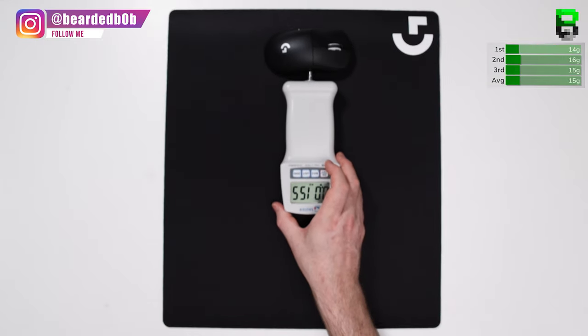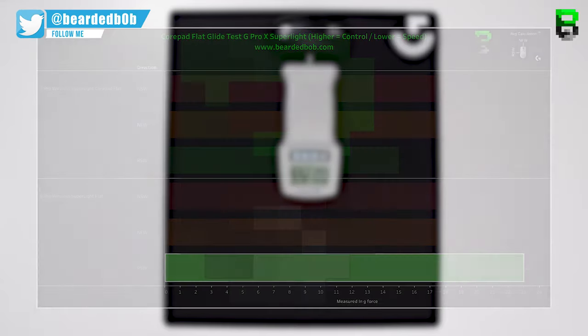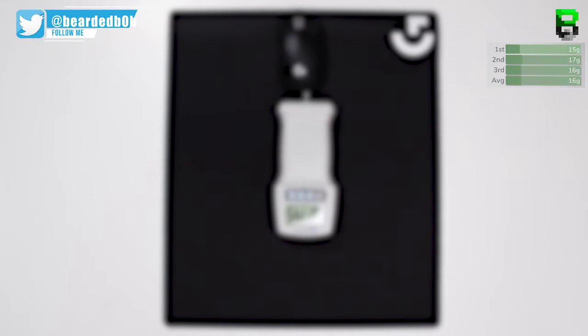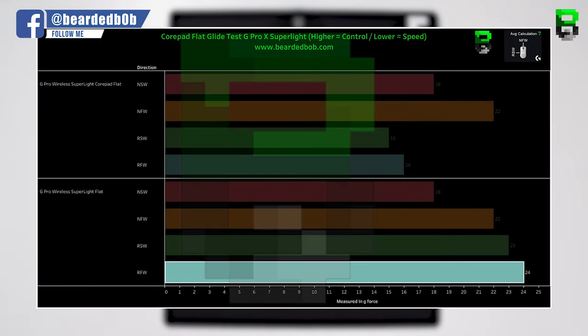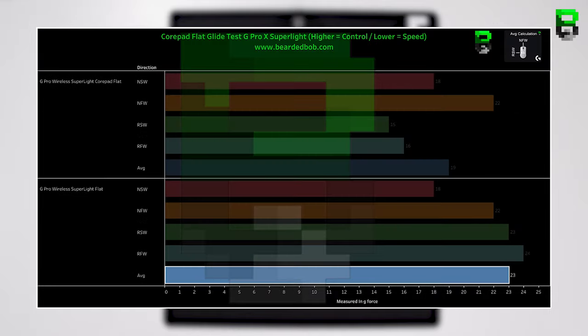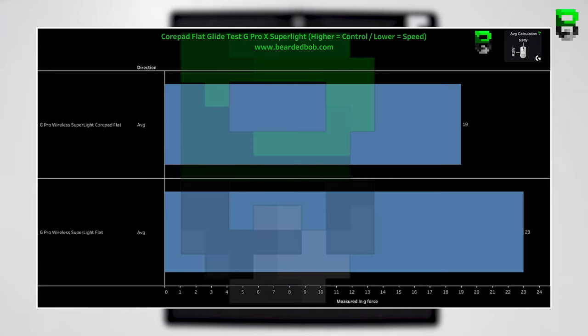The RSW on the CorePads was 15 grams while the stock was 23 grams — quite a big difference. Bringing up the averages: the CorePad average was 19 grams of force required and the stock was 23 grams. So it looks like the CorePads are faster, with slightly less control over the stock skates.